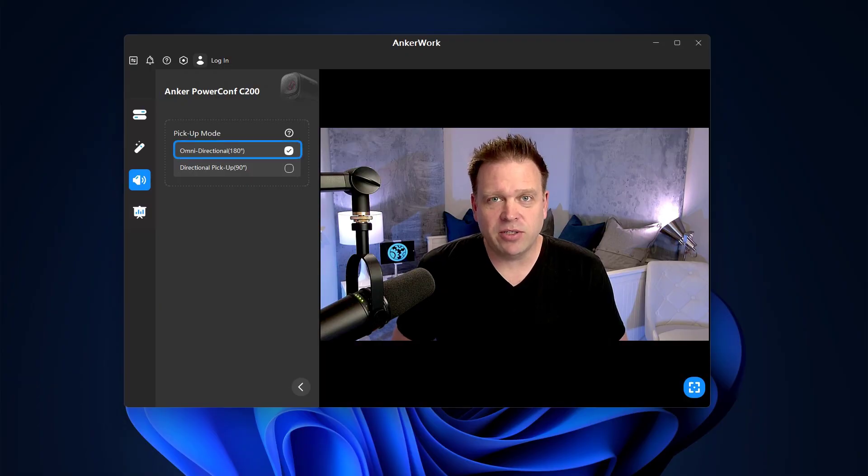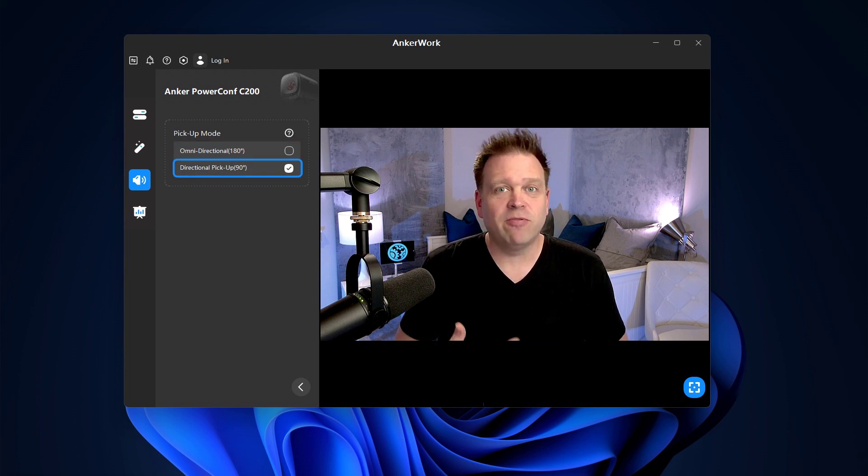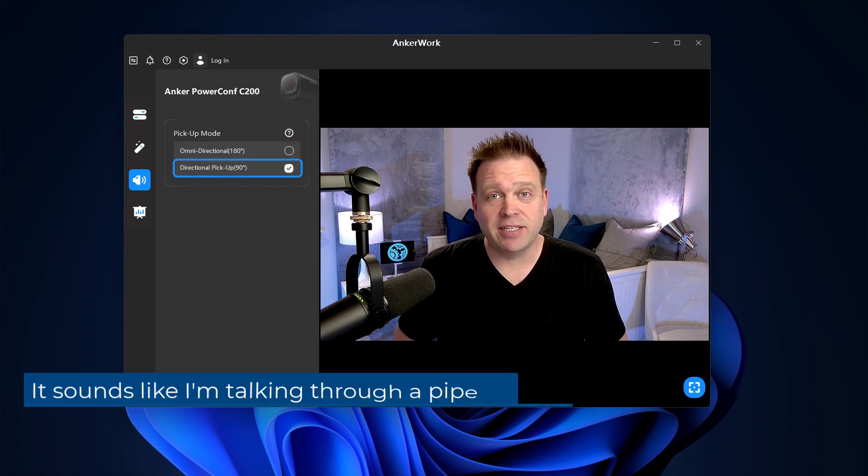One other thing I did was change the microphone's directional setting from omni-directional to just directional — facing front of the microphone — to see what difference that makes. If you heard a difference in audio quality, it's because I changed that setting in AnkerWork.